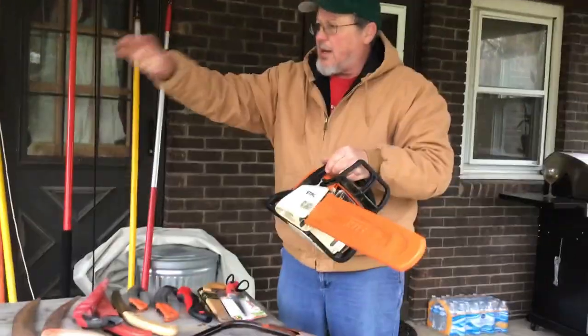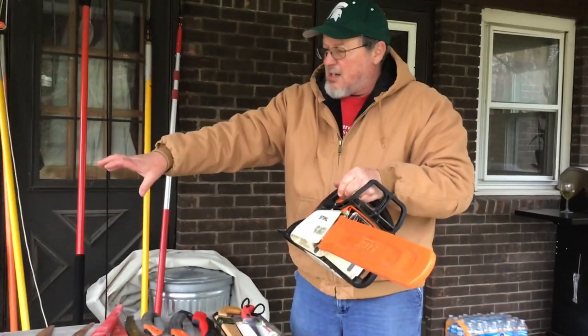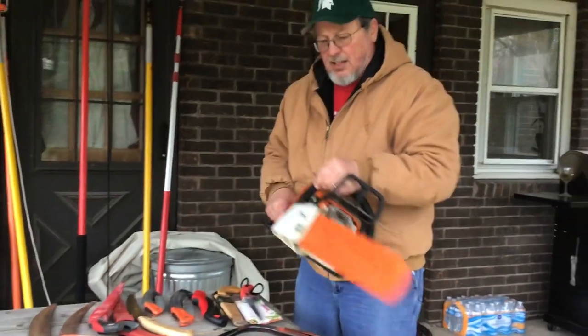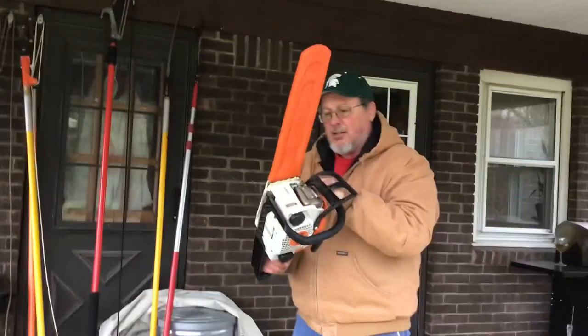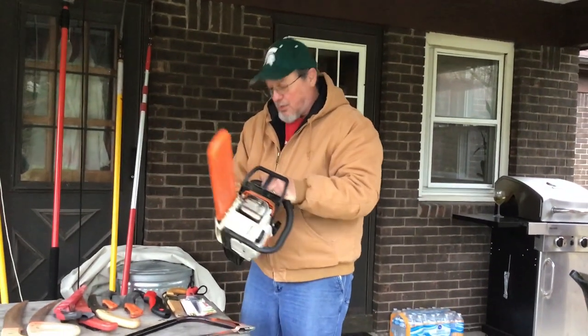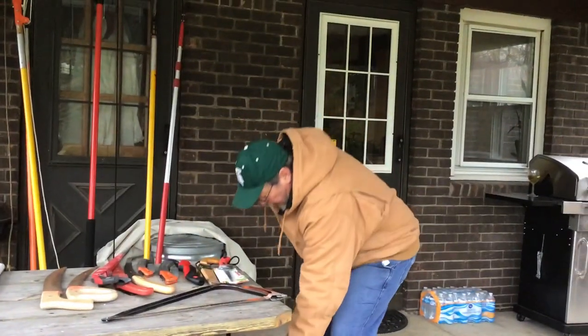And then finally I've got a chainsaw for bigger work. So we're moving up — hand pruning for small stuff, lopping for up to maybe two inches or inch and a half. When we get to the saws, that's bigger stuff. And then depending on how much you want to cut by hand, this is a small chainsaw, a very tiny homeowner type chainsaw. I use this for limbing trees when I drop them. I have a bigger one for dropping trees.